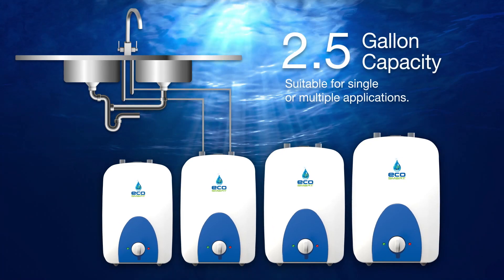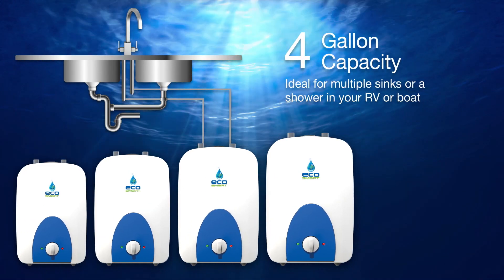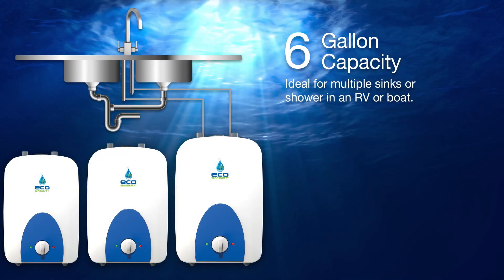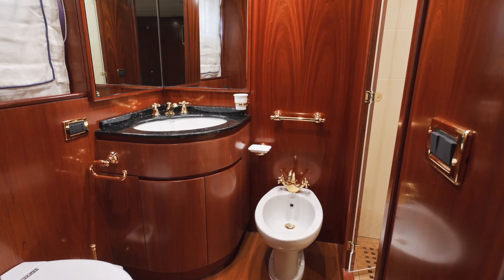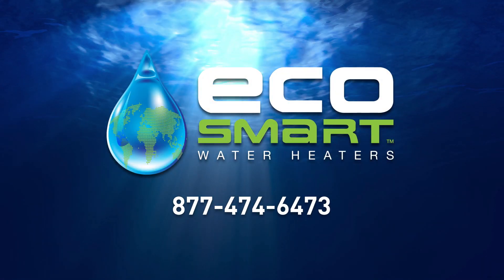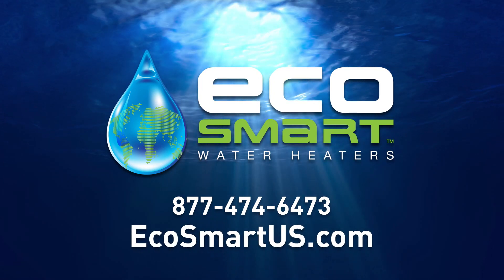The 2.5-gallon mini tank is suitable for single or multiple applications. And the 4- and 6-gallon mini tanks are ideal for multiple sinks or a shower in your RV or boat. For more information on EcoSmart mini tank water heaters, call 877-474-6473 or visit EcoSmartUS.com.